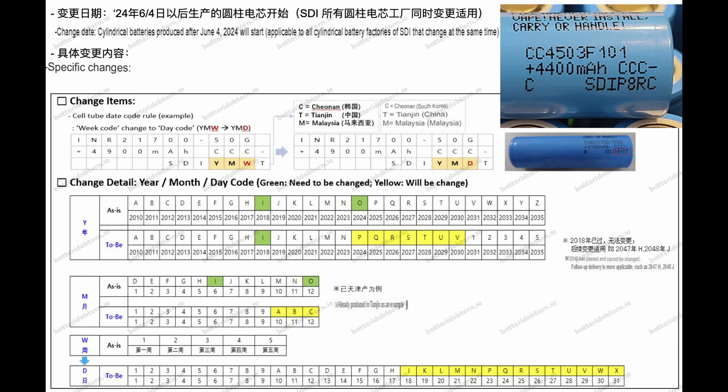The third row begins with a large C but doesn't specify what that means. In previous versions of the cells, especially the Samsung 40T, this has been the version number. Then we have three letters — everyone should know SDI, that's what Samsung calls their battery manufacturing division, which also makes other electronic components. Then we have the date code, which is the last four digits and letters on the cell. They have made a lot of changes here, so you cannot use any of the old decoders. This applies to cells manufactured after June 4th, 2024, and it's only for cylindrical cells.